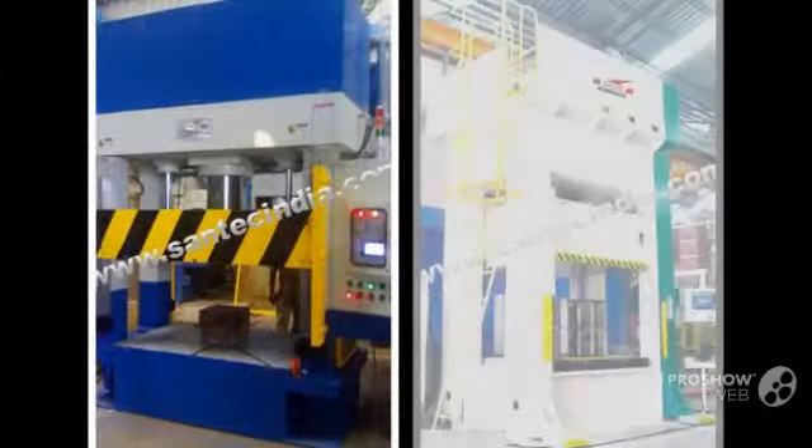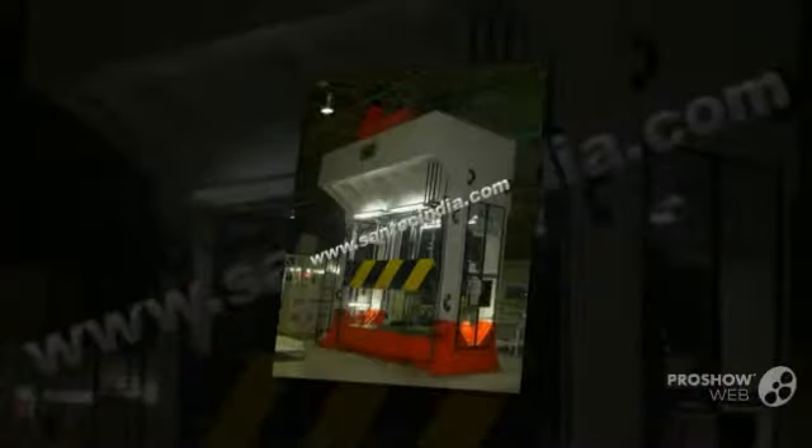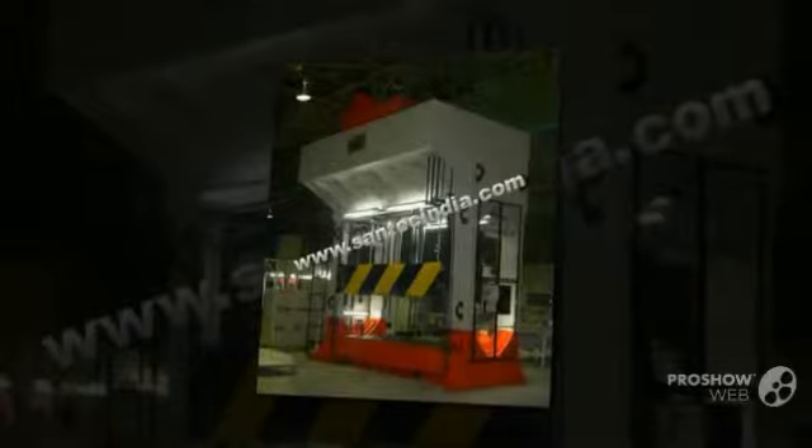Special design square-gib construction provides accurate guiding of the moving platen/slide with extra stability to resist any deflection under different load conditions.